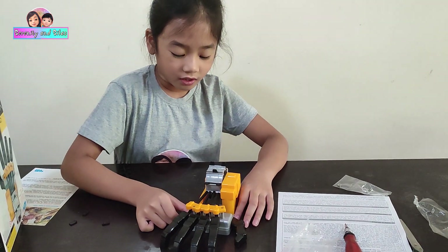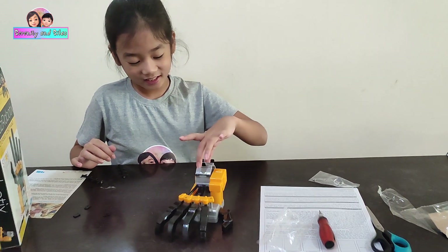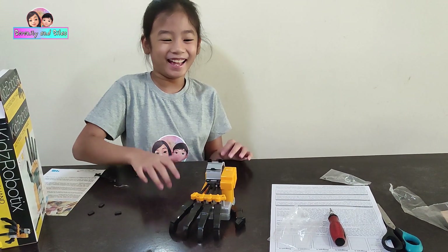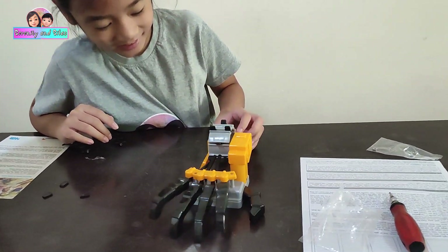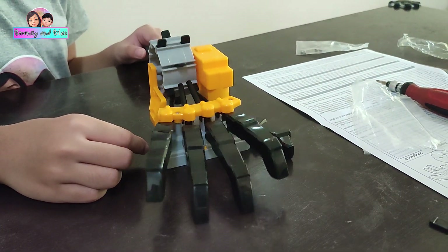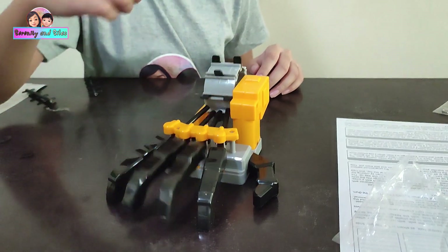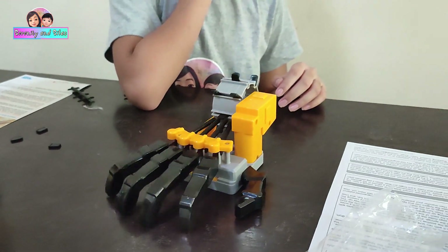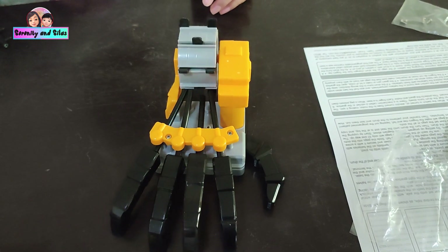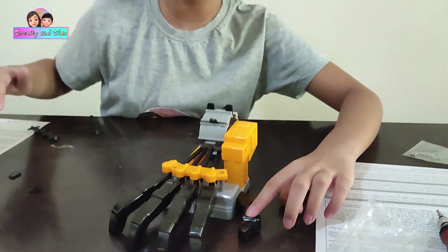I built it! Now I'm going to turn it on — and I'm going to slap on this thing. This thing doesn't do anything — it's just fun!